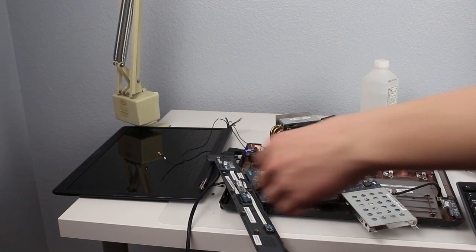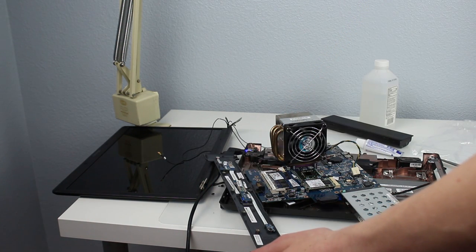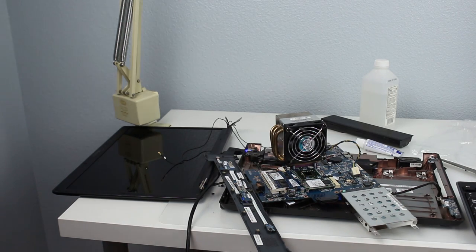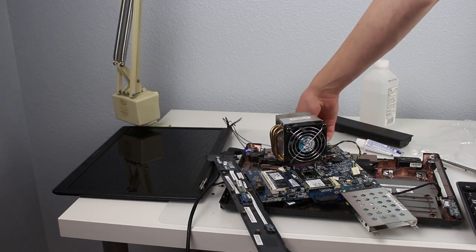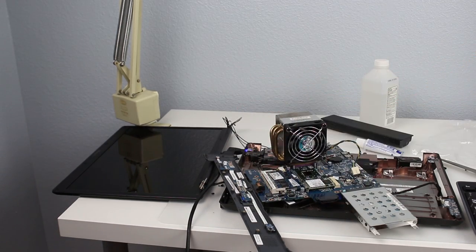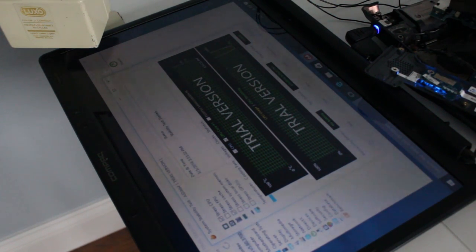It should power on if I did this right. The light turned on — yes! The screen is on; it's booting into Windows. Awesome. Our CPU is at 32 degrees. Let's start the test. I don't have the fan running on the processor right now because I don't have any way to power it, so I'm going to figure that out next.